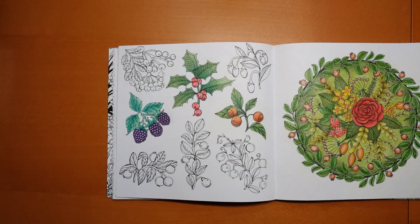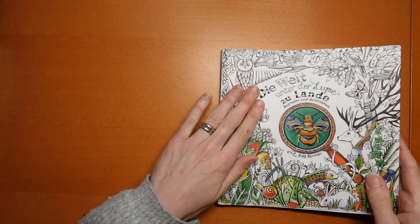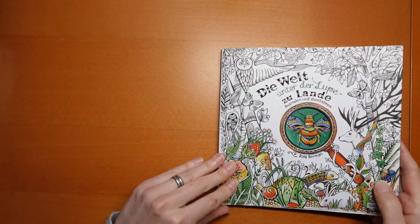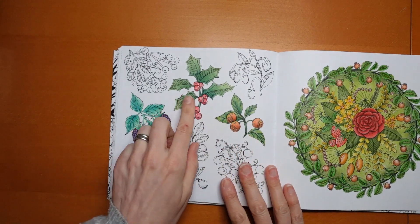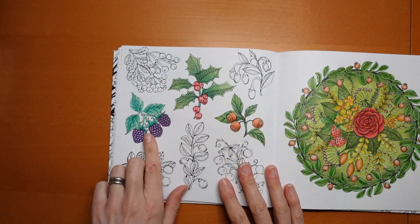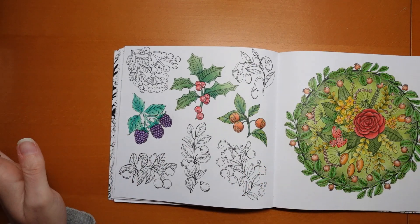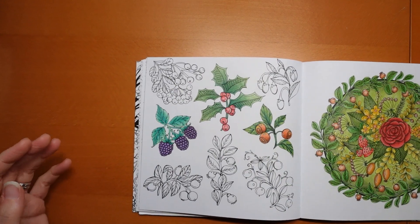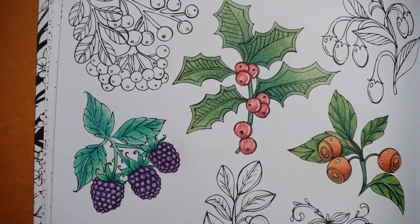Hi everyone, welcome to another berry video — my favourite. We are back in Rita's book, The World Under the Microscope on Land, I think is roughly what it means. There are videos for these three already, but I did ask when I was doing this one whether people wanted more, and the answer was yes. So I thought I would have another go and indulge myself in my favourite thing to colour and share a video.